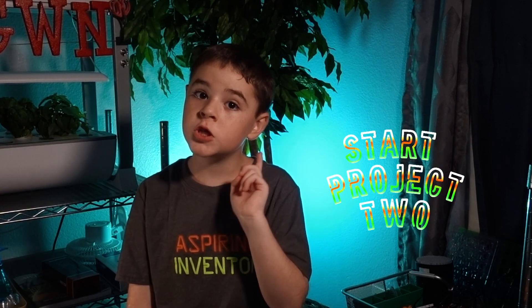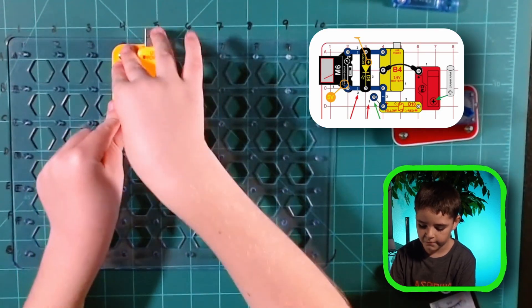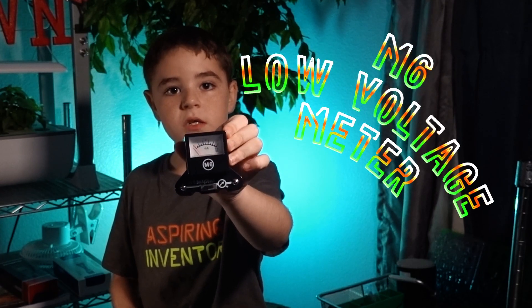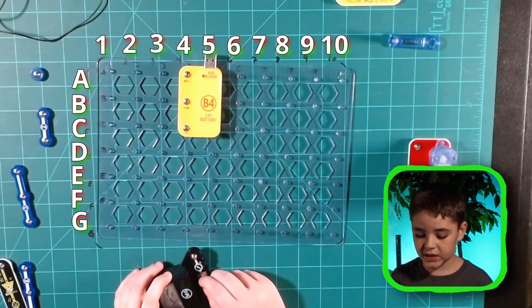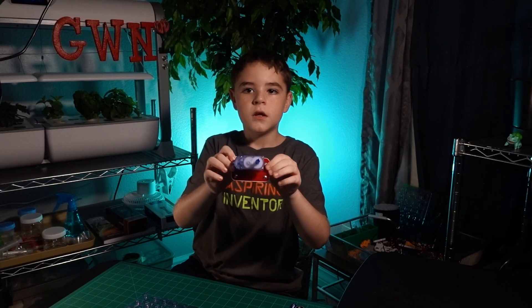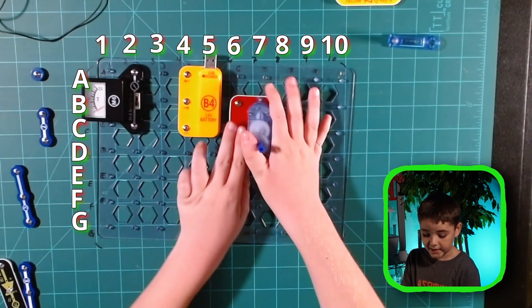We just did demo part 1. Now let's do demo part 2 — let's go to project 2, the Crank Charger! We're gonna start with B4. Now we're gonna put on A4 to C4. Now we're gonna get M6, the meter. Now let's place it from A2 to C2. Now we're gonna get the gear motor and place it from B6 to D6.